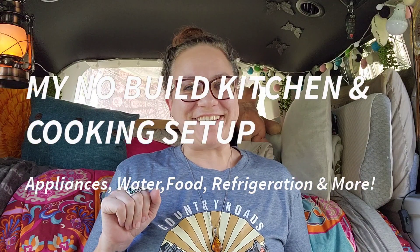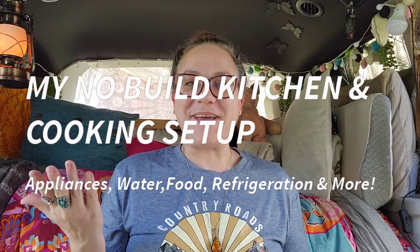Hello there, friends and adventurers. Heather here from Heather's Hikes and Adventures, and today is going to be a short, sweet, kind of instructional style video tour of my kitchen and cooking setup in my no-build minivan camper.